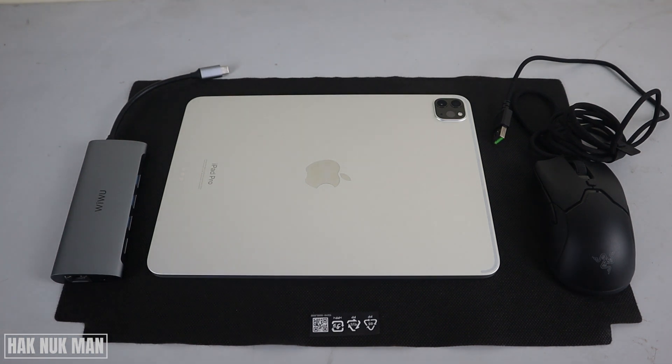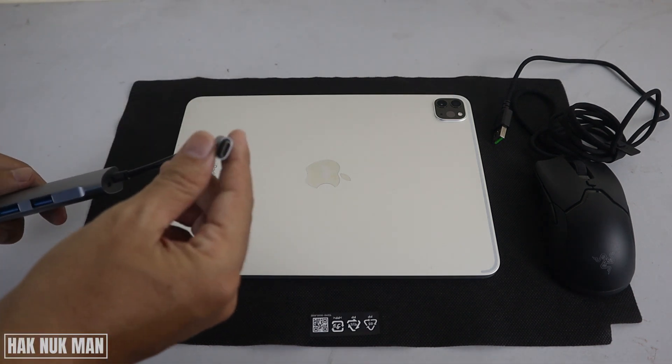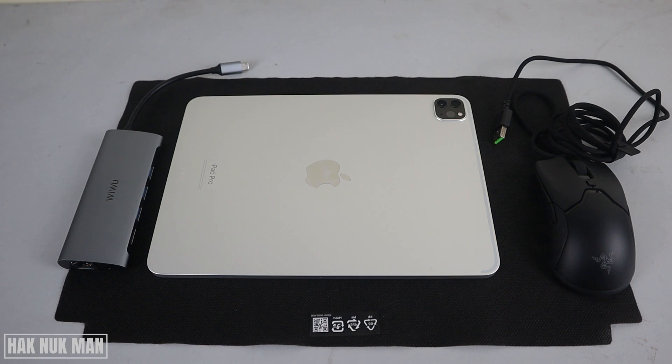Good evening everyone. In today's video I'm going to show you the connection between the iPad Pro and a USB gaming mouse using an adapter — the USB Type-C to USB Type-A converter — and let's see if it's usable or not. Okay, let's begin.